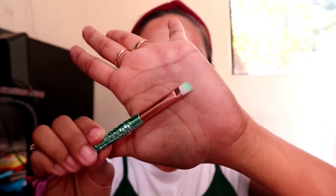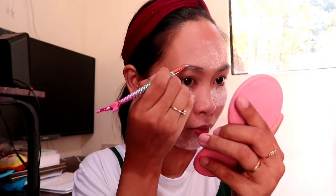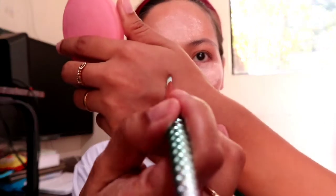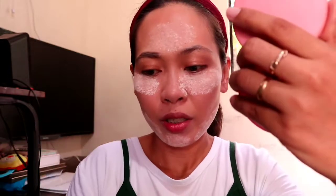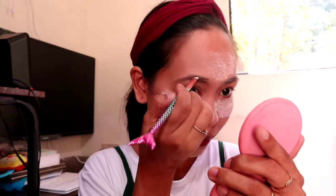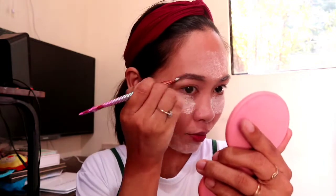Okay, so we're now moving on to our kilay. I'll be using this very small flat angled brush na parang almost pwede na sya sa pangkilay. Pero dapat mas maliit pa sana dito yung pangkilay. But we will just try it. Okay, so nahihirapan akong kumuha ng kulay ng eyebrow — tingnan nyo. Halos hindi niya nakukuha ang product. Nawawala agad, but we have to do this.